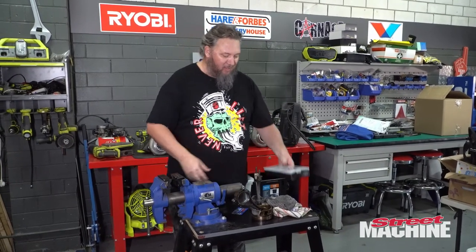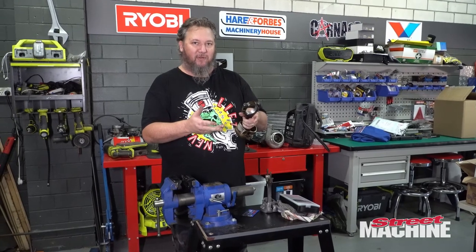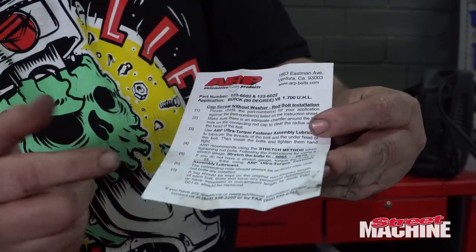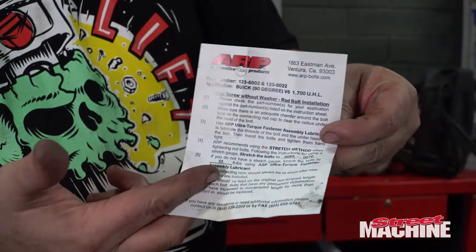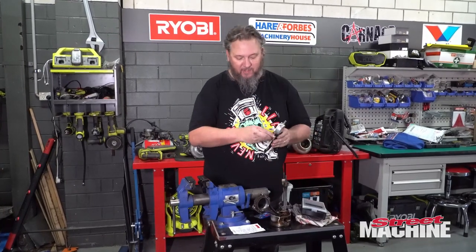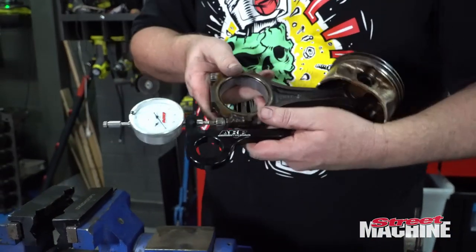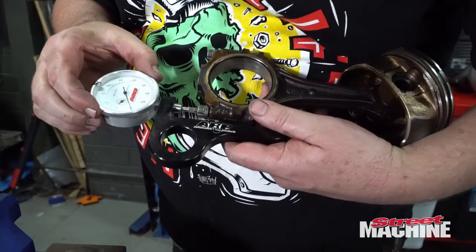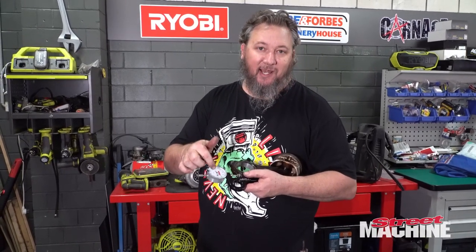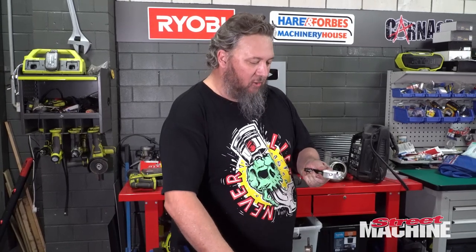There are two ways of tightening these rod bolts. You can do them up to torque - the ARP rod bolt kit includes a spec sheet, and for these particular rod bolts it's 55 foot-pounds. But there's another method: the stretch method. You get your ARP rod bolt stretch gauge, put it on either end of the rod bolt, zero it, then tighten until you get between six and a half and seven thousand stretch, which is the correct clamping force.